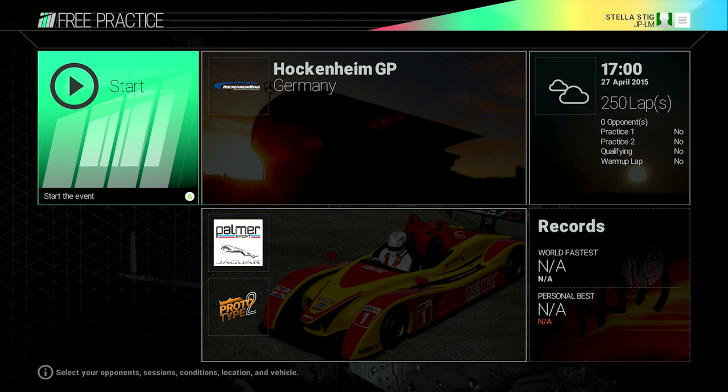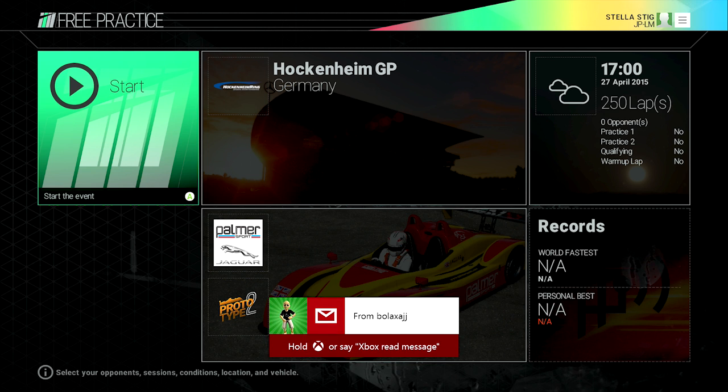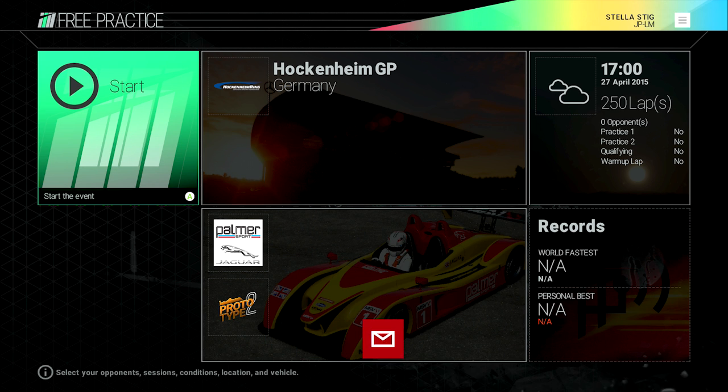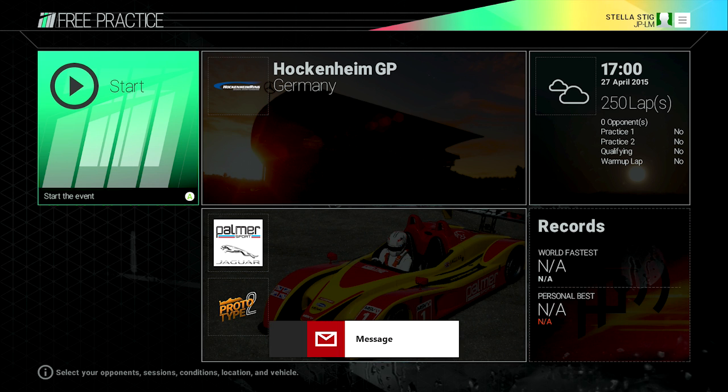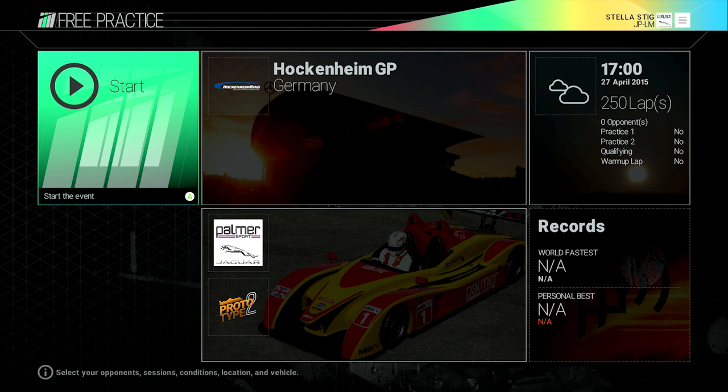Welcome back to what is the first Project Cars video on my channel. It wasn't the video I was planning to start things off with, but it's hopefully going to be a video that you guys find helpful, because I have been pulling my hair out with this. What we're going to cover is the settings I'm using for the force feedback on my Thrustmaster TX wheel.